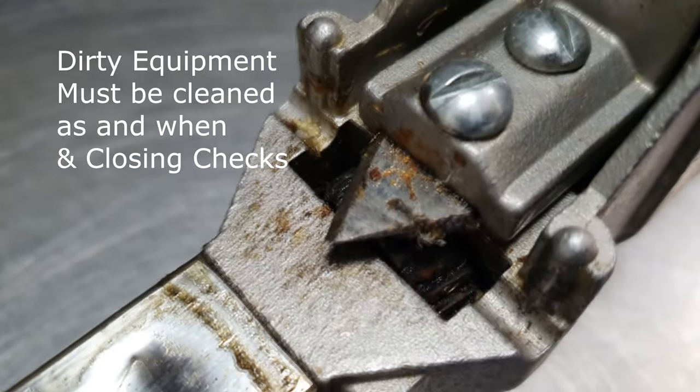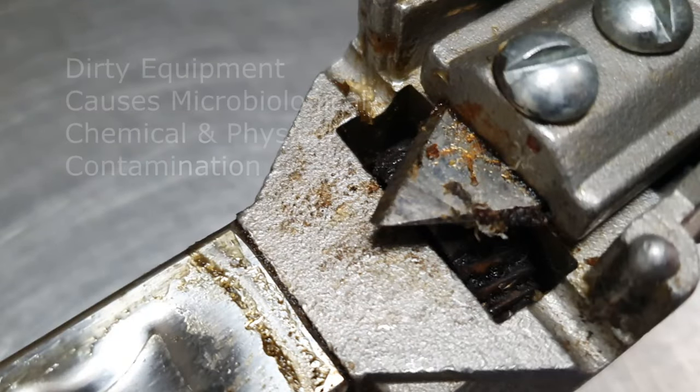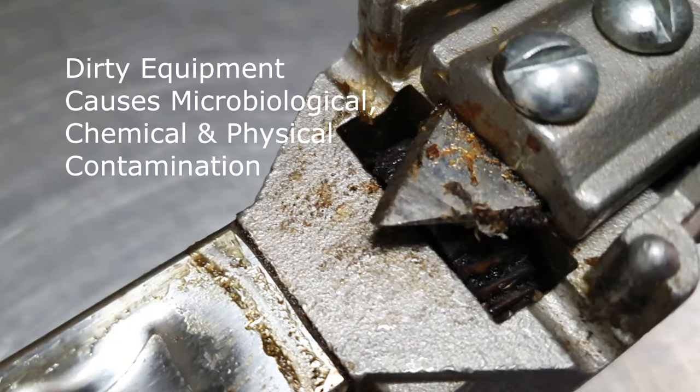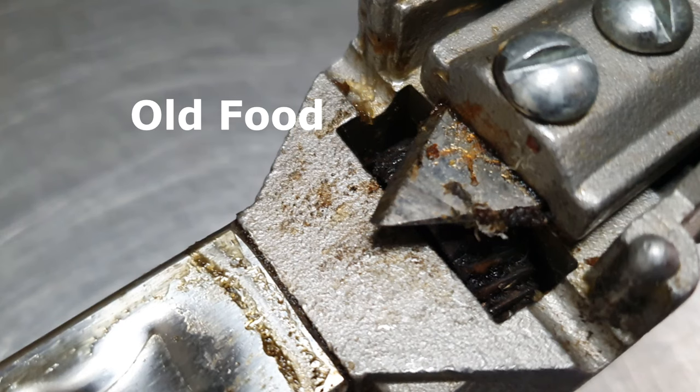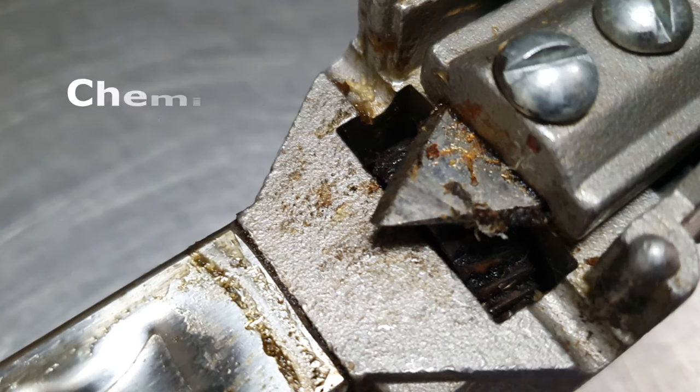As you can see here, this can opener hasn't been cleaned in some time. Looking at the blade, it is congealed with old food and different types of allergens.